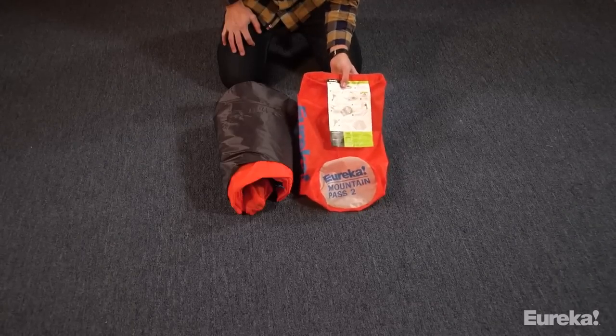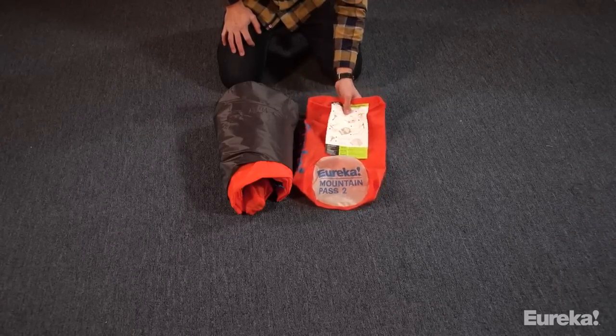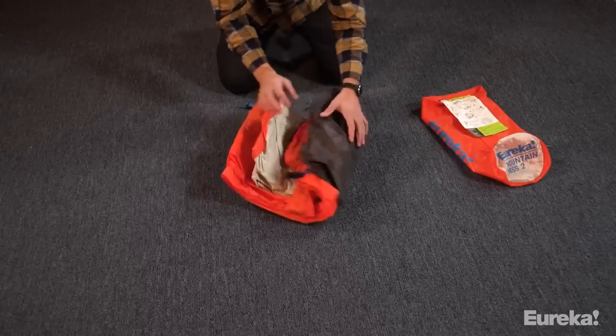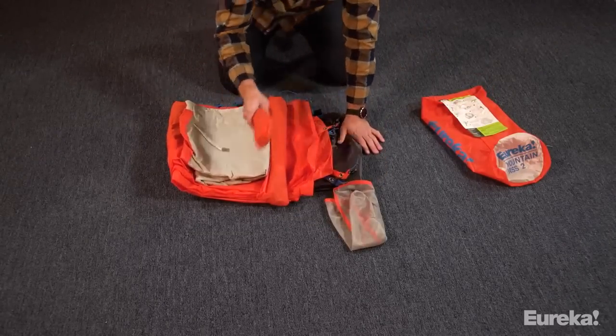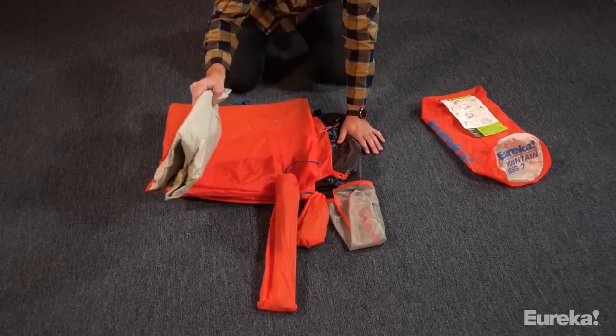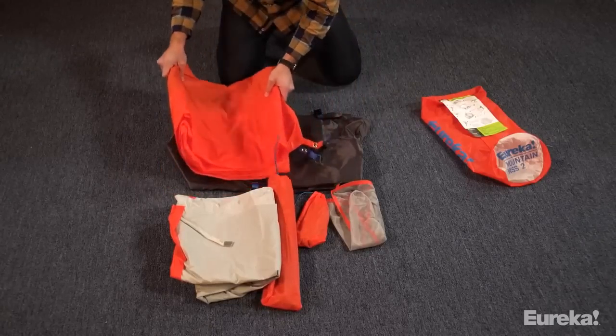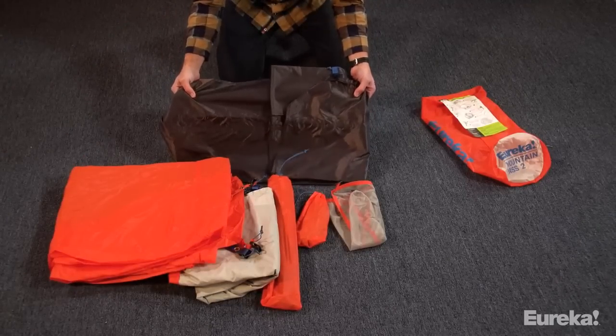First, in your bag — very important — the instructions are sewn in. They're really easy to read and follow. Let's unroll this and see what we've got: your gear loft, tent stakes, tent poles, tent fly, the tent body, and the footprint, which is included in this model.